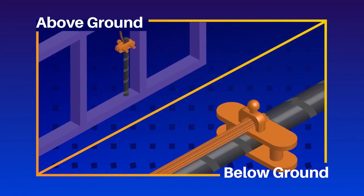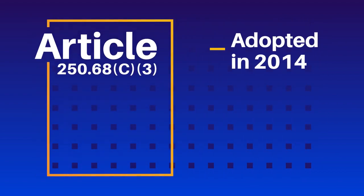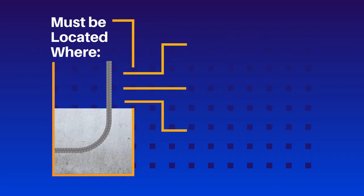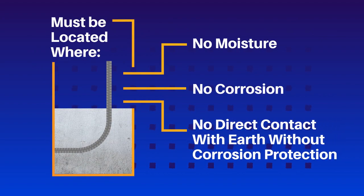One of the most common methods for making a grounding electrode connection in construction is to use rebar. Rebar is often installed so that it extends beyond the surface of the finished concrete to provide a connection point above the slab foundation for a grounding electrode conductor. This widely used practice was adopted in the 2014 NEC as Article 250.68, under certain conditions — it must be located where it won't be vulnerable to moisture or other corrosive elements and can't be in contact with direct earth without corrosion protection.